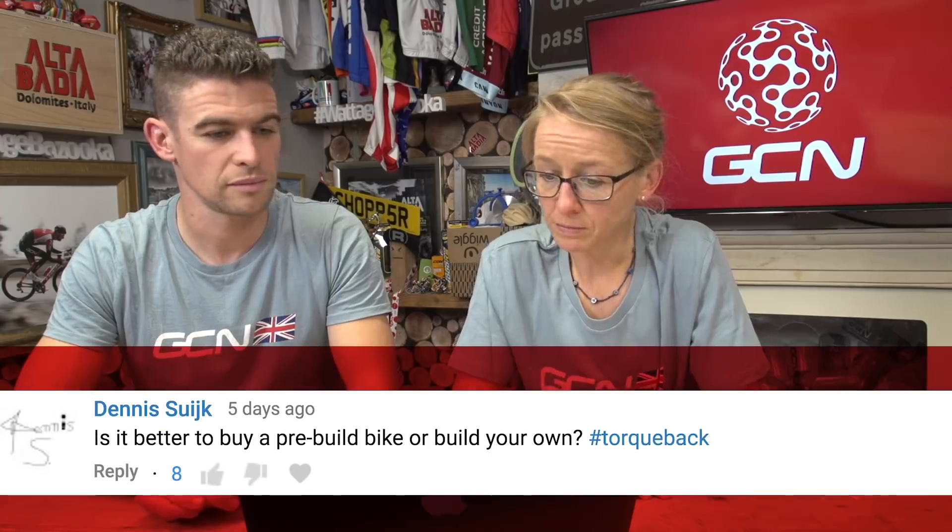Next question from Dennis Syke: is it better to buy a pre-built bike or build your own? You'll probably get better value for money if you buy a pre-built one, but you can completely customise it if you build it yourself — though you have to have the skills to do so. If you enjoy the project, it's a good way to spend your time. Dan Bates asks: is ETAP worth it? I'd answer simply: surely it is, because imagine life with no cables. I definitely prefer electronic shifting — with small hands, less force is needed. And especially in the winter when you can't feel your fingers, it's great.